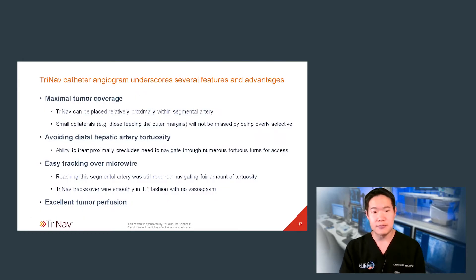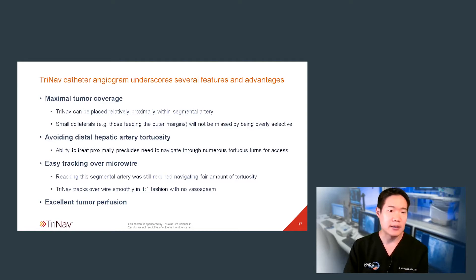I took several lessons away from this right hepatic artery segmental Y90. I found that TriNav tracks beautifully over the microwire — in fact, I was able to place it slightly more proximally than some might initially want to. By placing it proximally, I avoided the distal tortuosity that might have made things much more difficult, and I made sure the tumor was entirely covered. Furthermore, upon Y90 delivery, I let the catheter alter the hemodynamics of that liver angiosome, and I believe I did preferentially flood all three hepatocellular carcinomas with Y90.